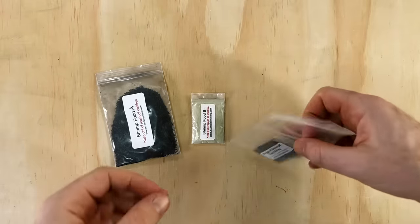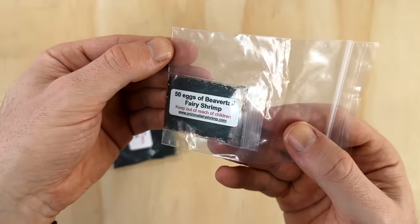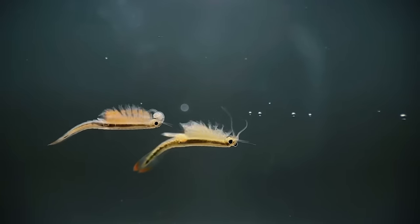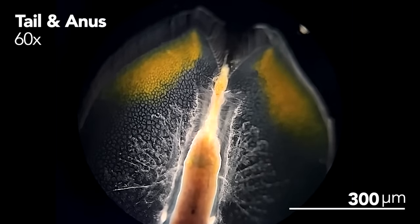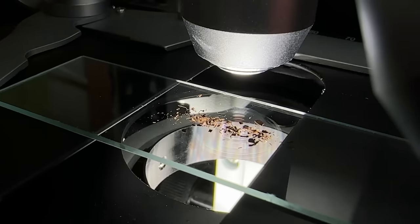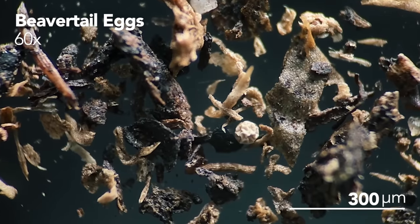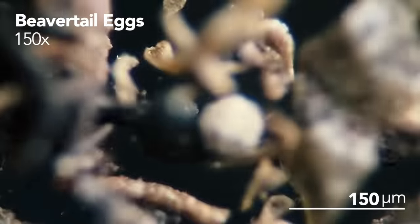Next are the three pouches that came with this kit. The first is labeled '50 eggs beaver tail fairy shrimp.' For anybody who hasn't seen this species before, their name comes from their uniquely shaped tail that's quite different from other fairy shrimp species — rather than being a single point or forked, it flattens out in a similar way to that of a beaver. It's not uncommon to have the eggs of other species in here too, so it's possible we'll have a few other critters to look at in our tank. Here's a quick look at the contents under the microscope so you can see the shape of those eggs up close. There's more detritus in here but I can also see a bunch of beaver tail eggs too.